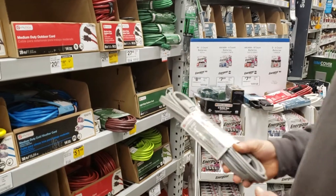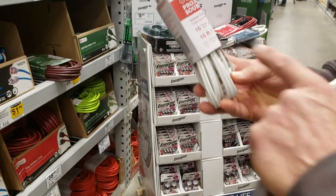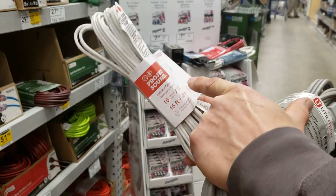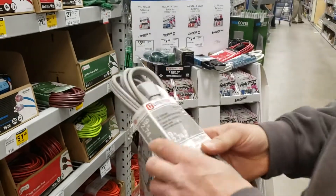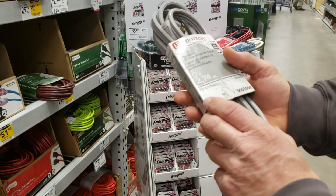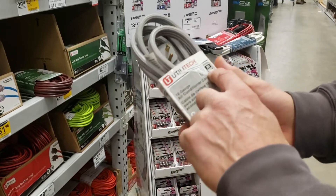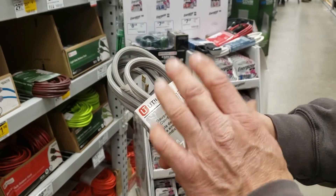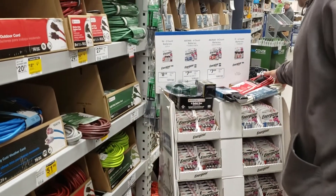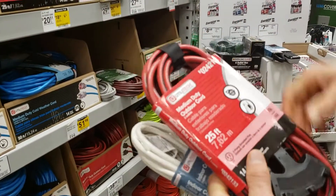This one says 'indoor' right on it — it's 16 gauge, 15 feet, puts out 13 amps at the end. Compare that to this one, which is for an air conditioner. It's a 12 gauge wire and puts out 20 amps at the end, so it can handle a lot more power. That's why it's rated for AC — air conditioning.